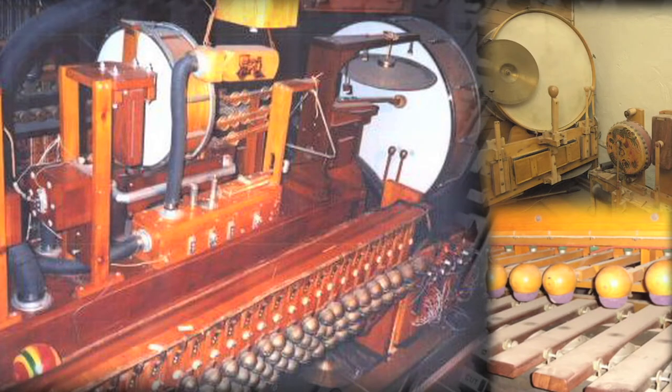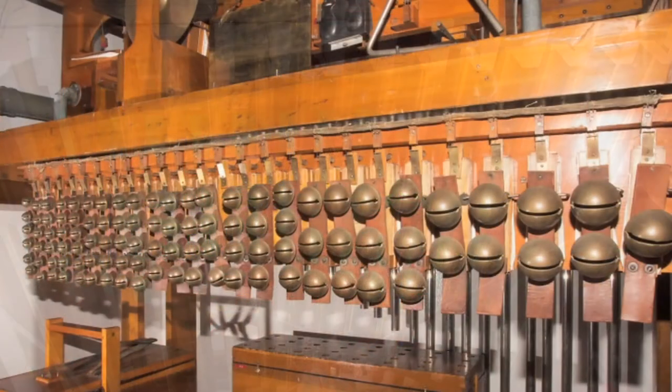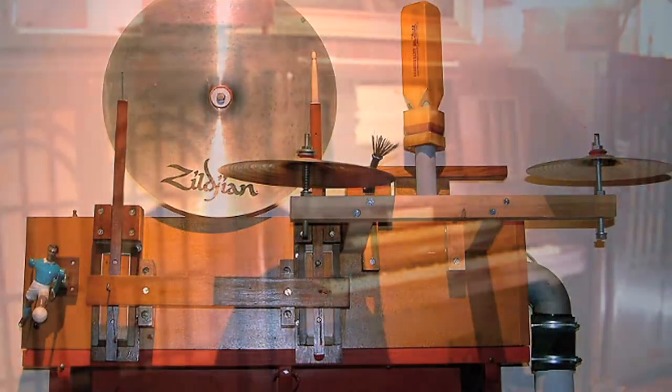Second, theater organs had instruments not found on traditional church organs, like drums, mallet percussion, tuned sleigh bells, chimes, other percussion, and even a piano that could all be played from the organ's keyboard.